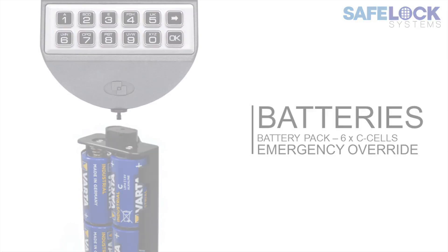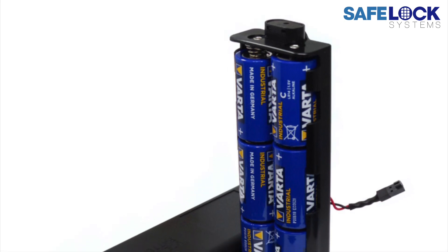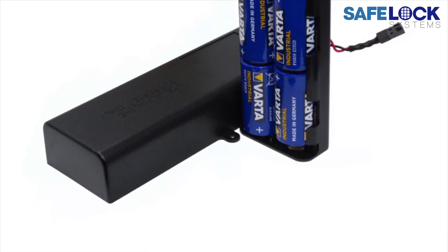Minitech battery low. If the screen displays a message 'battery low' at any point, it's time to change the batteries. Minitech is normally powered with a large battery box which houses six 1.5 volt C cell alkaline batteries.